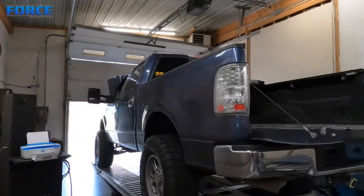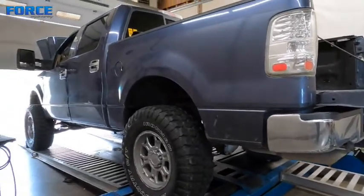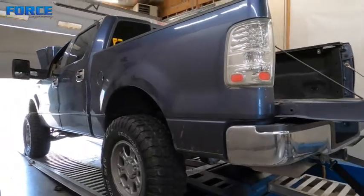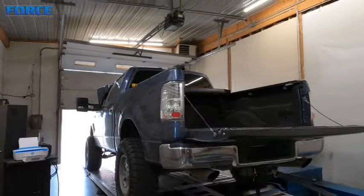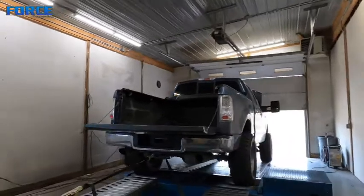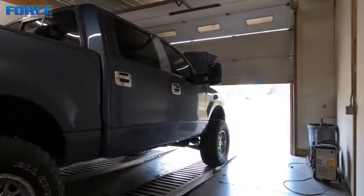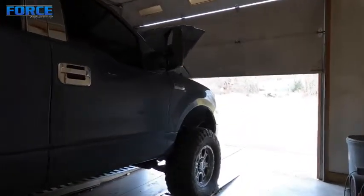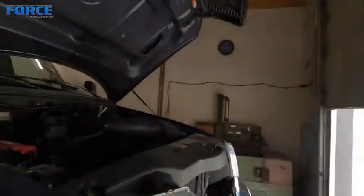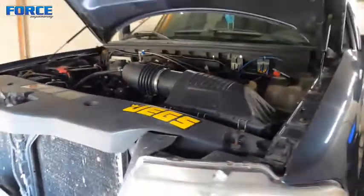Hopefully when he brings it back we'll get to play with the nitrous a bit and see what it makes. With this big wheel and tire on here I'm not really sure how good it's doing. I did some reading and it seemed like people were making in the 200 to 220 mark on these stock, so with a factory wheel and tire combo it's probably worth a good 60 to 80 wheel horsepower. So it's doing okay. He'll get the intercooler pump fixed, bring it back, and we'll see what we can make on boost alone, then play with the nitrous. It'll definitely be a fun toy.